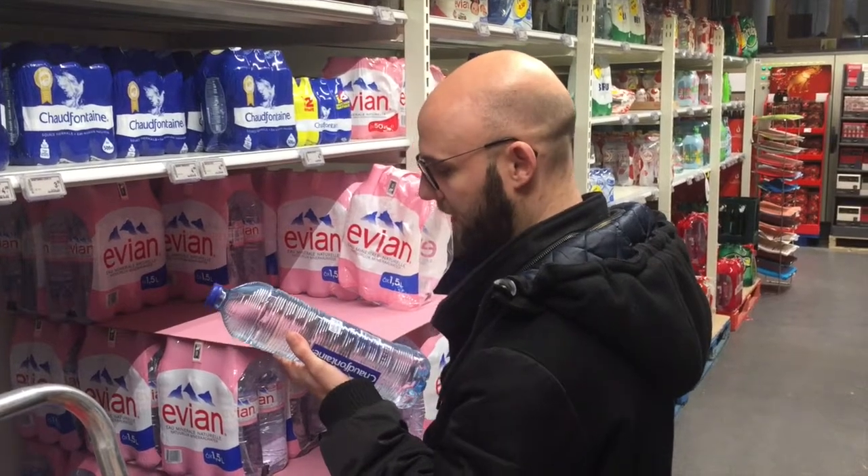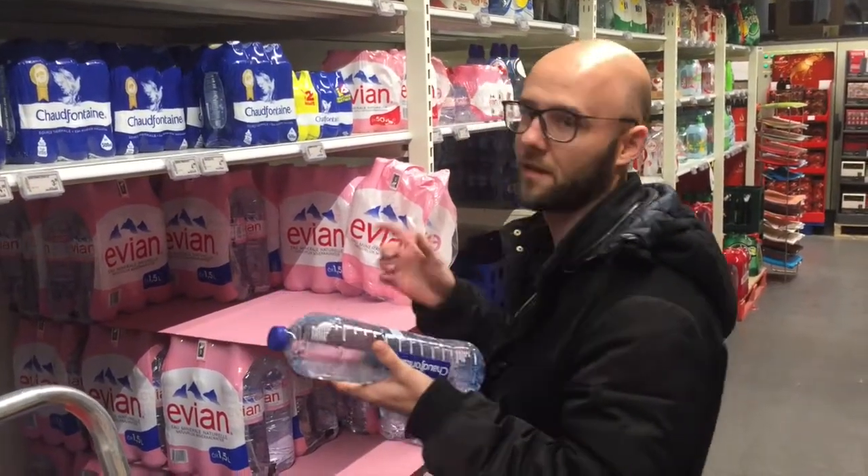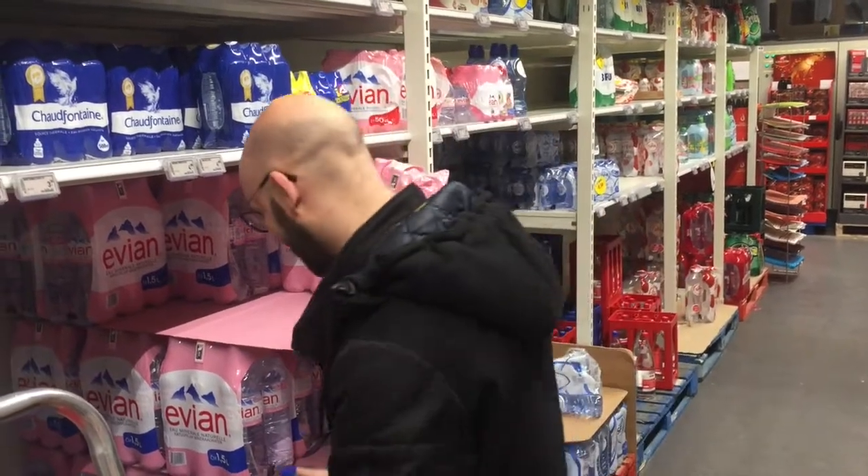The pH is okay, it's 7.6 — we'd like to have it between 6 and 7. So I'm not going to buy this one.